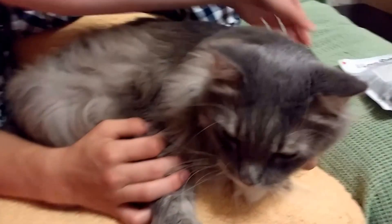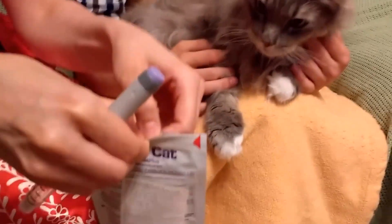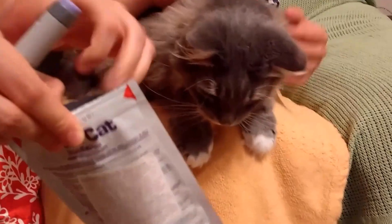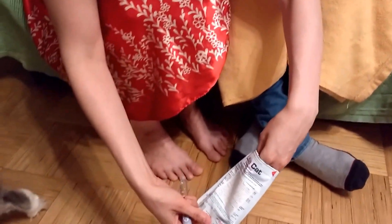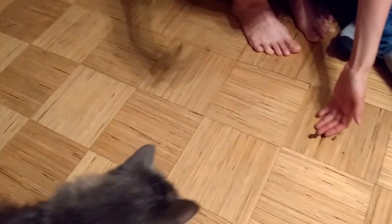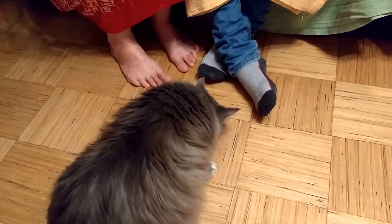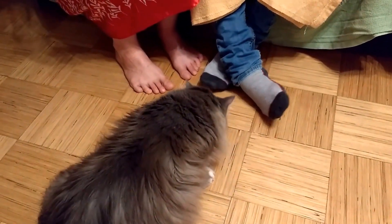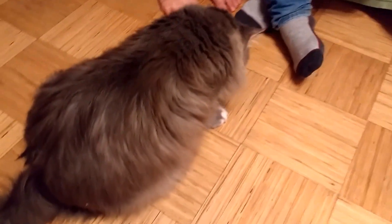Then you can stroke the cat. It's always good to give your cat a treat — as you can see, the cat likes the treat. Come on Sonsu, have a treat. Later, when your cat is used to having injections, you don't need to give anything.